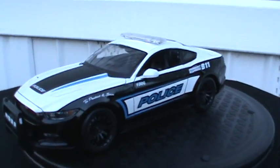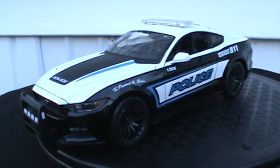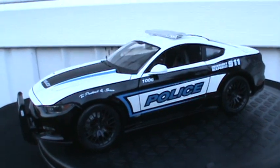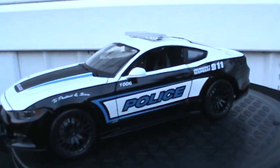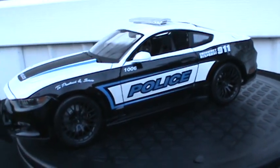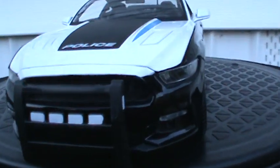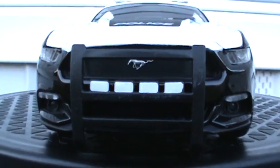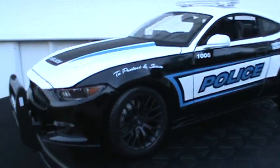Hey everybody, welcome back to the channel. Tracy here at TNM Diecast Reviews. Today I have something a little bit different, continuing with the law enforcement theme. I have a 2015 Ford Mustang GT police car. It's made by Maisto, 1:18 scale. This is my car — I purchased it this year at Sam's Club a couple weeks ago and paid about $14.98.